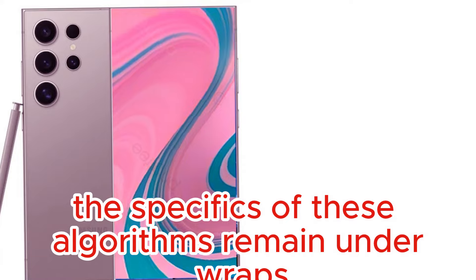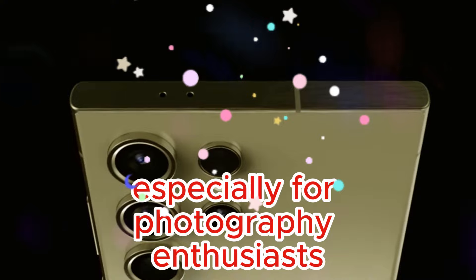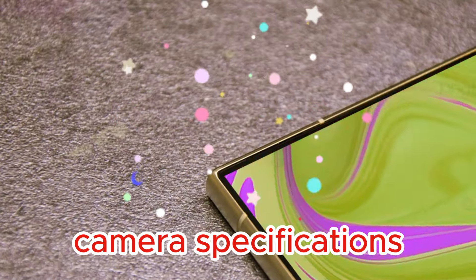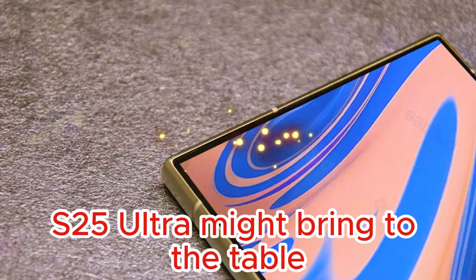While the specifics of these algorithms remain under wraps, there's plenty to be excited about, especially for photography enthusiasts. Let's delve deeper into the leaked camera specifications and explore what the Samsung Galaxy S25 Ultra might bring to the table.